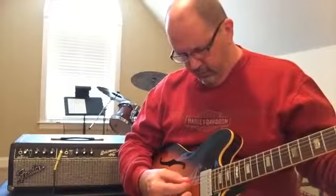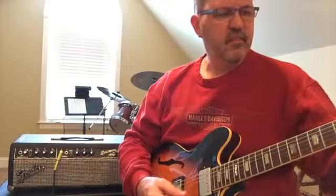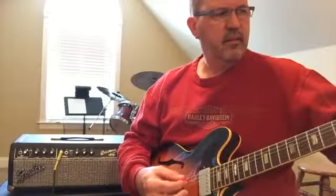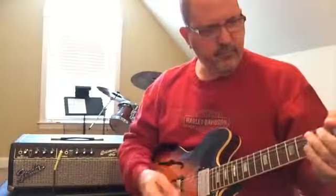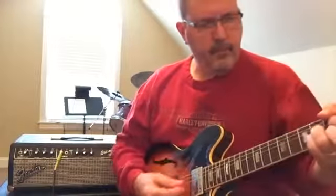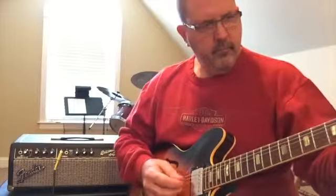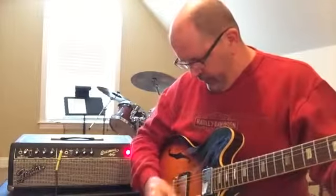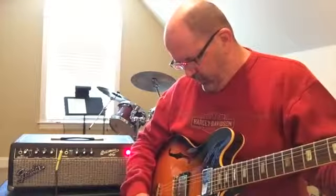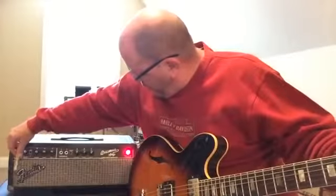Another guitar to hear this amp with — a '66 335. Let's see if it sings a tune. Middle channel — you can keep track of the cable right here. This is just bone stock, as original as it gets, '66 335 with patent sticker pickups in it. And then I'm going to go over to the Marshall side.